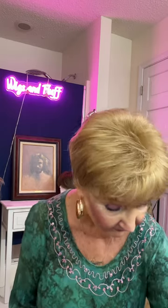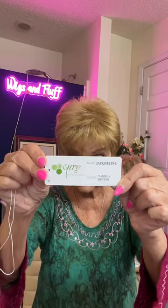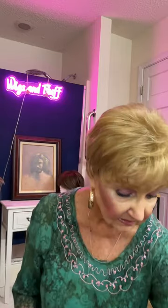The first one is the Jacqueline by Envy in Vanilla Butter. I like the color just fine — it wasn't that. What I don't like about this wig is number one the front. The front doesn't want to seem to do exactly right.